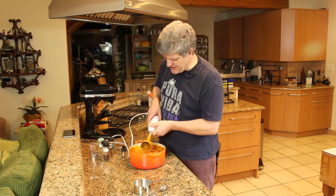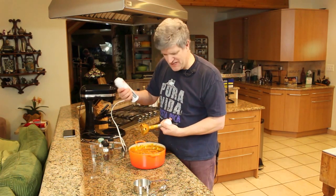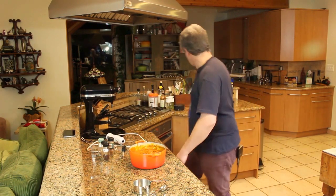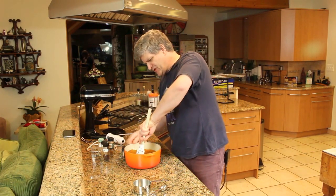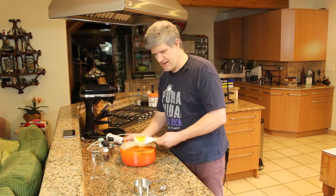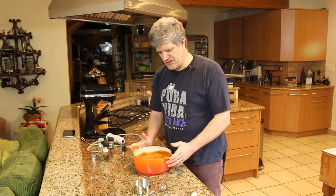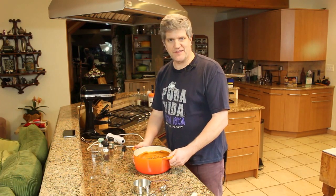If you do purchase a stick blender, a nice feature to look for is that the blender head comes off — this has the motor in it, and this part goes in the dishwasher. Once you've got everything mixed together, scrape down the sides, smooth off the top, and put this whole thing back into the oven for another hour. That'll give the sugar a chance to dissolve into the pumpkin, for all the flavors to meld, and to reduce it a little bit more. Back in the oven, still at 400 degrees.